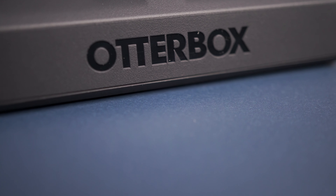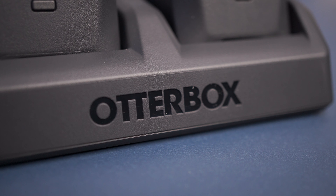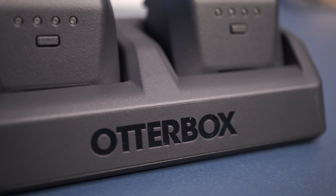In today's video, I'm going to do something I don't normally do, and that's actually talking about a product that I don't recommend. So if you're curious about the OtterBox charger for the Xbox Series controllers, stay tuned to figure out why I think you should save your money.